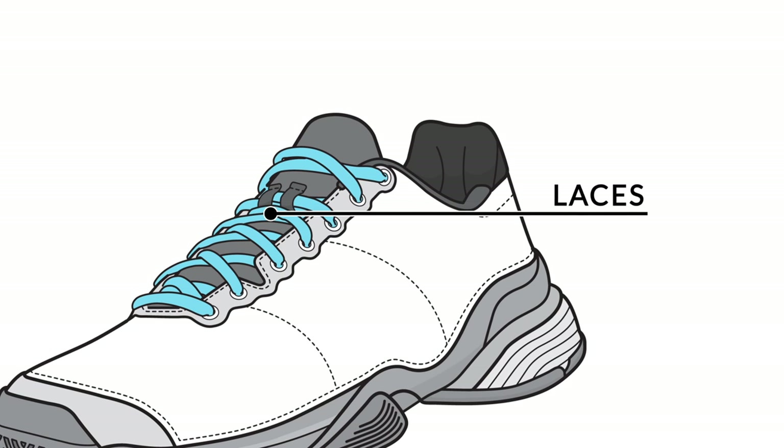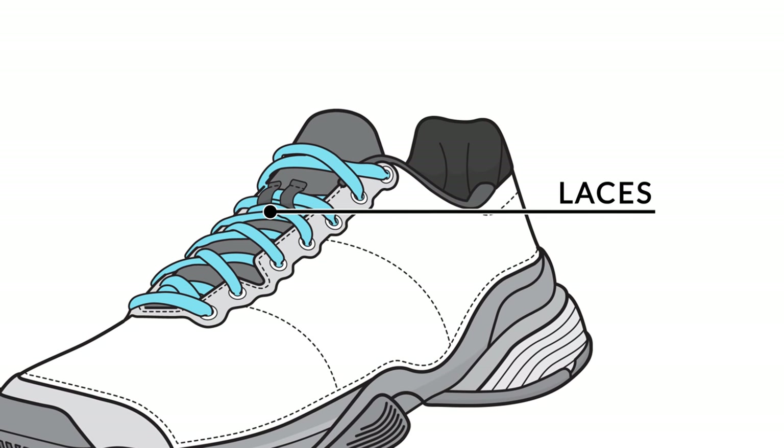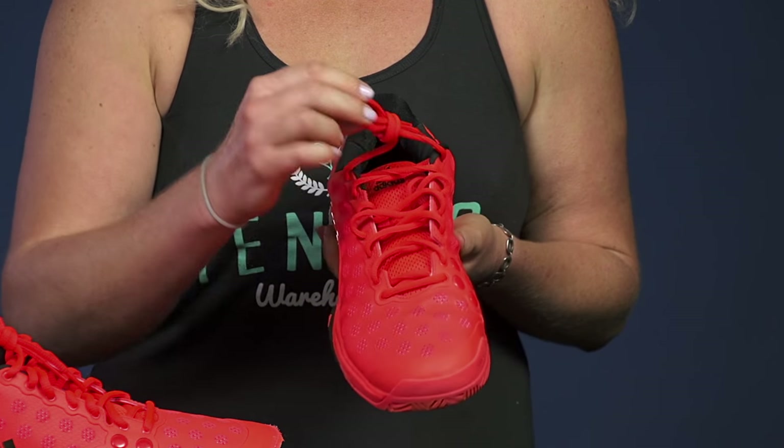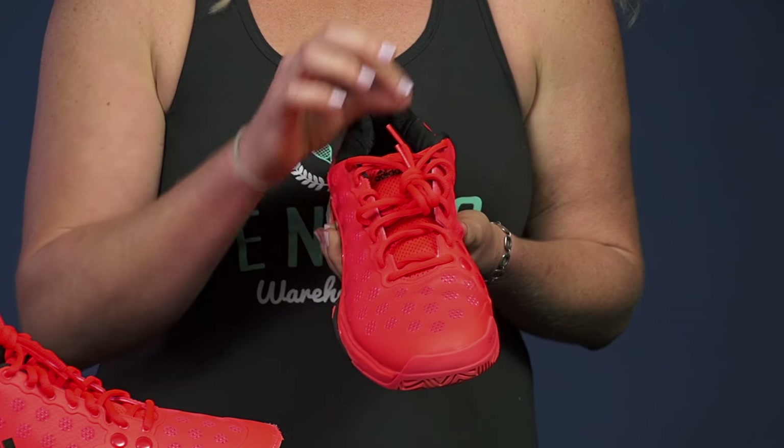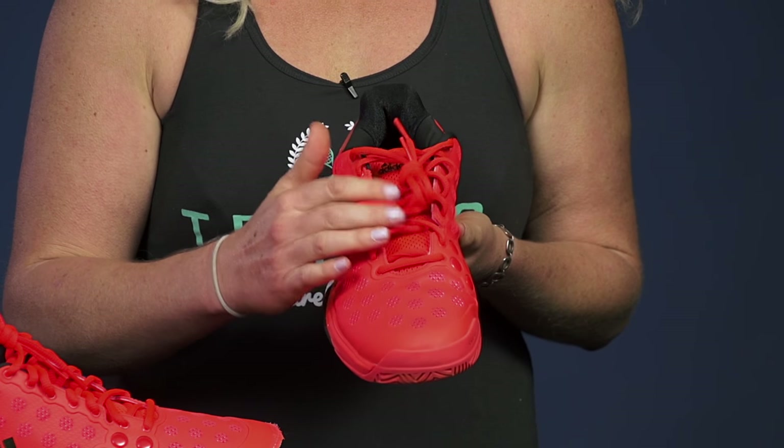Now let's take a look at the laces. The laces might seem like a pretty trivial part of your shoe, however they do come in different forms. These laces are a little bit rounder, but there are also laces that are super flat, a little more minimal. So that's something you're going to want to take note of.